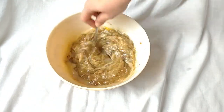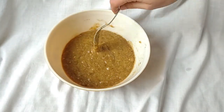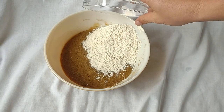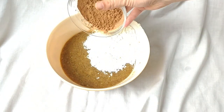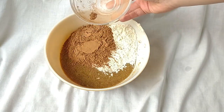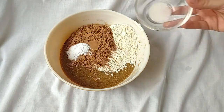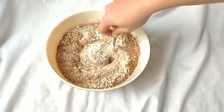Mix all of these wet ingredients together. Now we're going to add in one cup of flour, half a cup of cocoa powder, one teaspoon of baking powder, and a fourth teaspoon of salt. Mix in your dry ingredients.